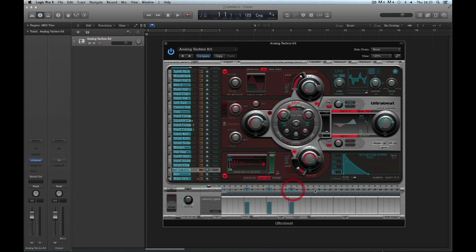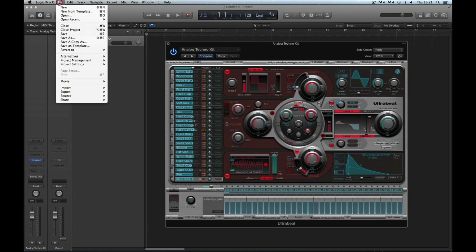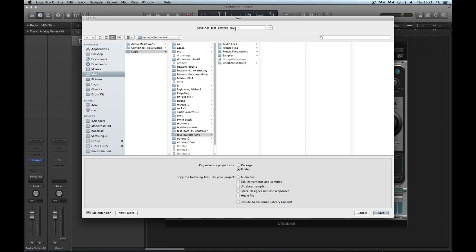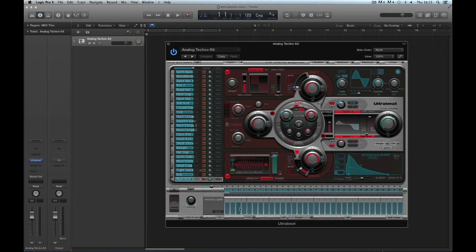I'll just put in a few notes to simulate building a pattern. I build one pattern, then another and another, and end up with a bunch of custom patterns. Now, I don't have to use Save or Save As to save the kit with the patterns. If I just save the project — I'm going to save the project as 'Test Pattern Save' — then these custom patterns are saved with the project. They're not saved with the kit; I didn't save them with the kit. But the patterns are saved with the project.